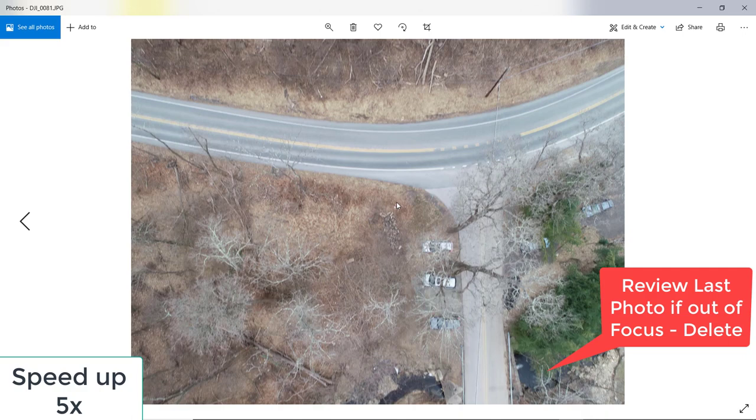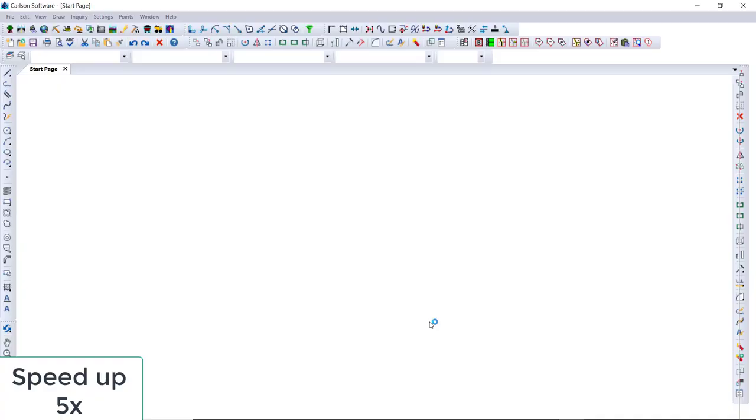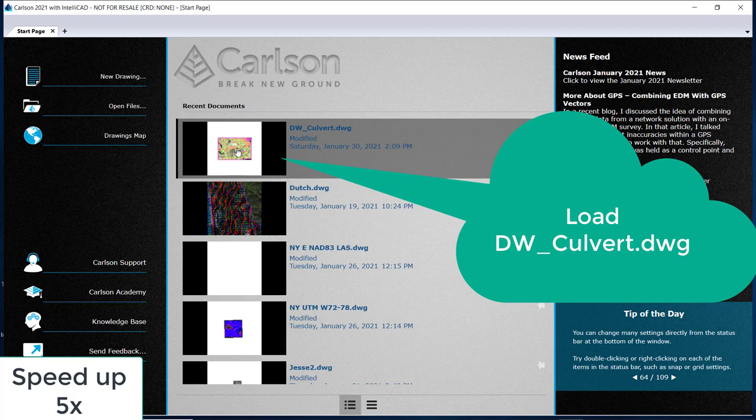We want to insert the SD card with photos. We're going to delete the first and the last photo. And now we're going to highlight them, minimize that, and load Carlson Office 2021.